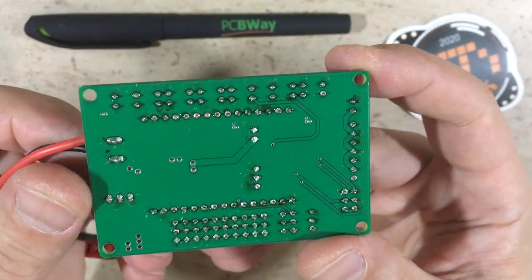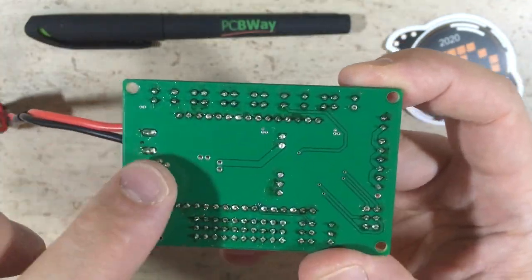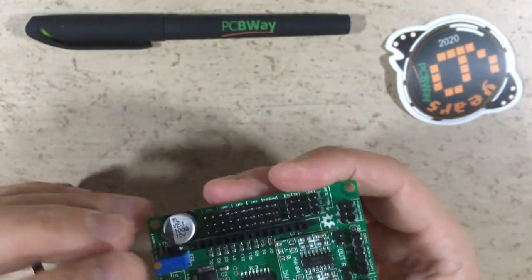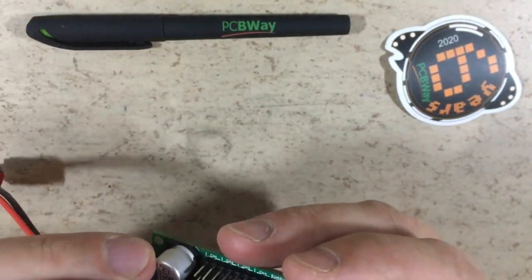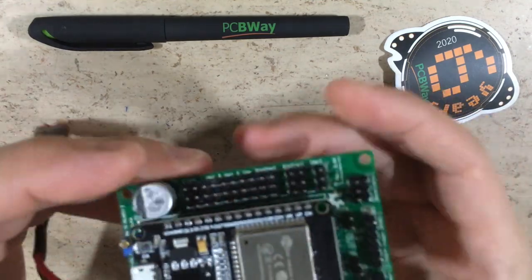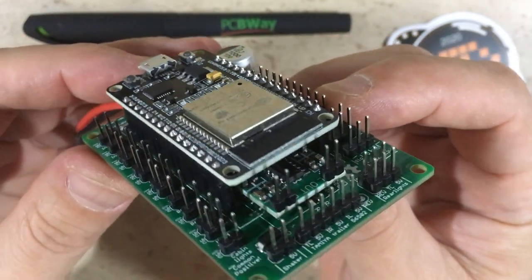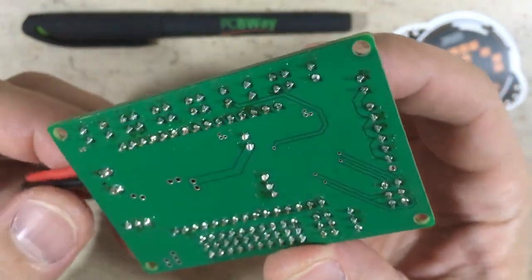That's it — the board is now finished. I will have to clean the solder joints, but otherwise it's looking good. Time to plug in the ESP32 again. Nice — no space-consuming transistors and resistors anymore outside the ESP.